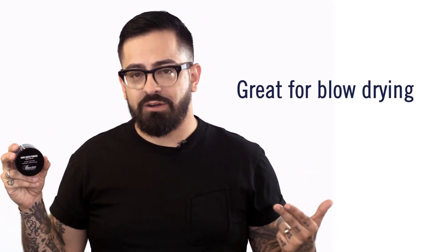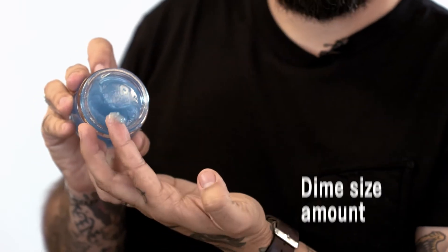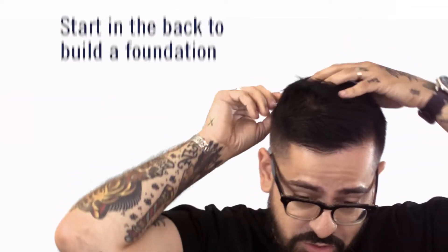A great way to maximize hard water pomade is to blow dry your hair. Use a dime size amount — that much. Work that in your hands like that. You want to start from your back going into your roots.